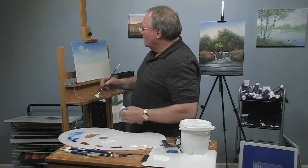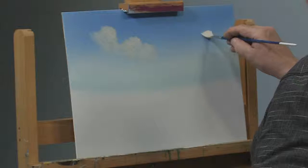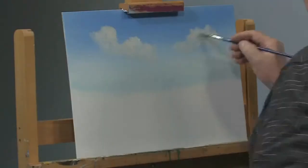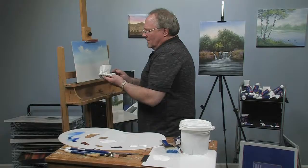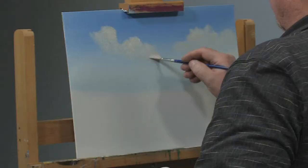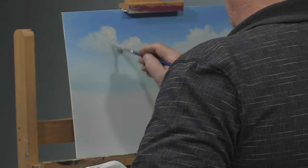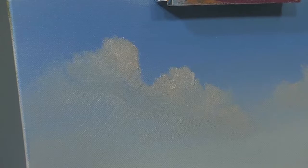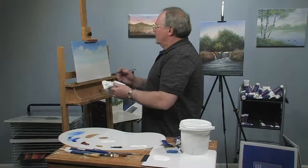Basically you just need to be random. A lot of people give a fan brush a bad rap — they stamp with it and get stuff that looks like eyebrows. I don't do that. If you hadn't seen me do it, you wouldn't know I used a fan brush. That's because I've gotten pretty good over the years at hiding my tracks, so it's not blatantly obvious what tool I use to do whatever effect I'm after. That's half the battle with painting.